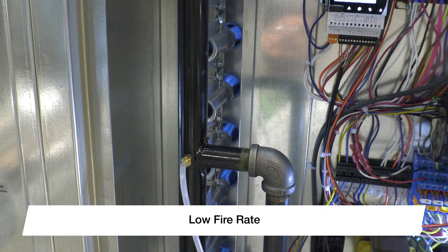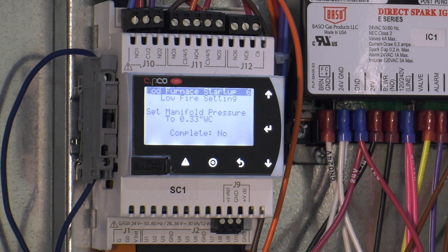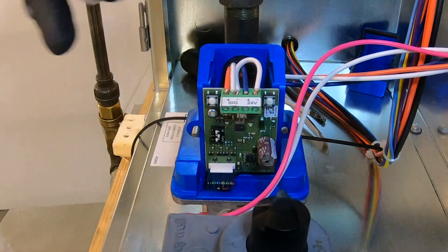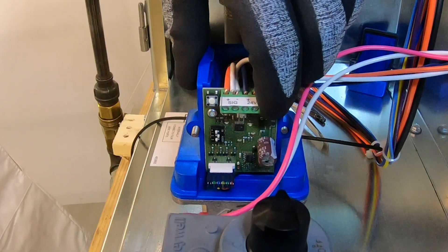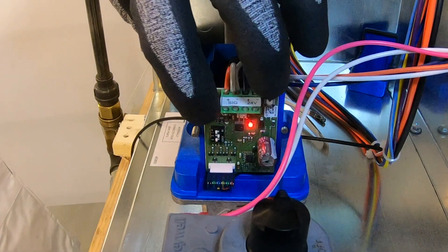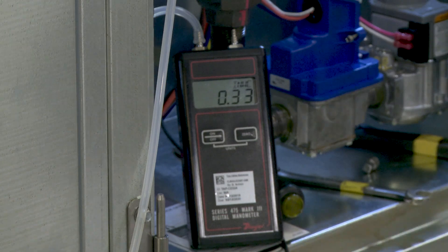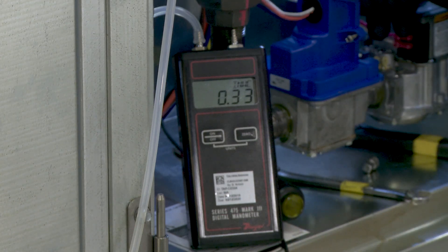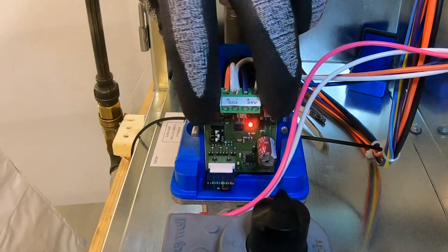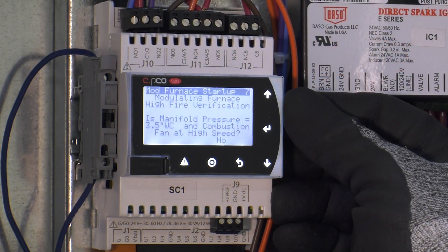The furnace will now modulate down to the lowest fire rate. The screen will prompt you to adjust the manifold pressure to 0.33 inches water column for natural gas. This adjustment is also done with the electronic modulating valve, but now for low fire adjustment. Press and hold the right button on the circuit board — when the LED indicator light begins to flash red, you are in low fire adjustment mode. The left button raises gas pressure and the right button lowers it. Make the necessary adjustments until the proper low fire manifold pressure is achieved on your manometer, then press and hold both buttons until the flashing LED light turns off to save the low fire rate.